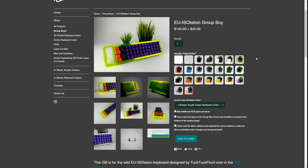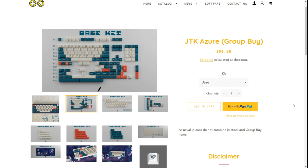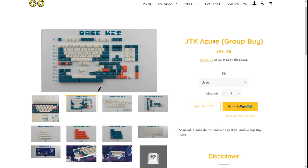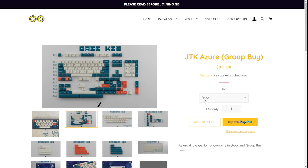Next up we have the JTK Azure. JTK is sometimes seen as a budget version of GMK, but don't let that get to you — I do think JTK is still a solid keycap option and the quality is actually still really good. This Azure set kind of reminds me of the GMK Triumph set. The GMK Triumph had similar color schemes with this teal blue, but it didn't have these burnt orange and red accents, which I think really add to the kit. Personally I'm not a huge fan of this colorway — I feel like I've seen so many keycap sets with similar colorways, like Space Cadet and GMK Triumph. Once you see something a lot it feels less special, but I know some of you may like this type of kit.